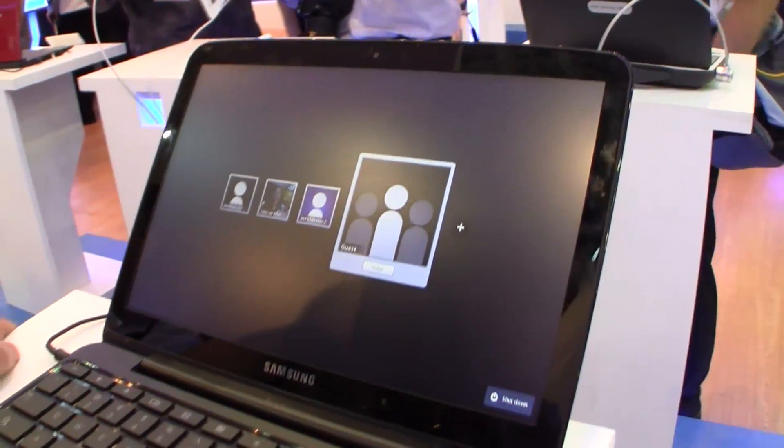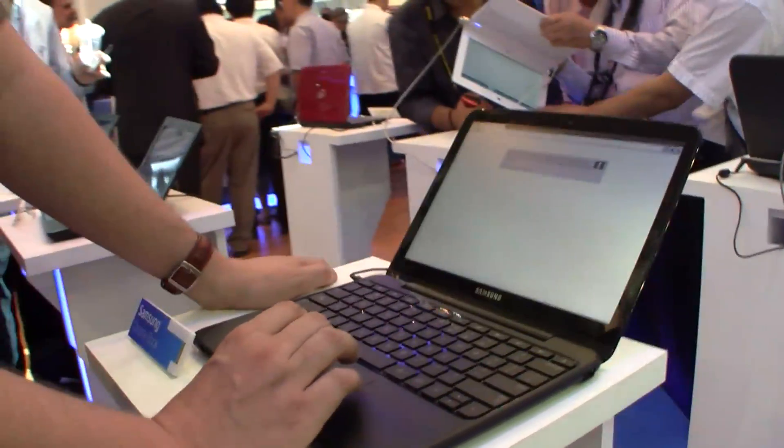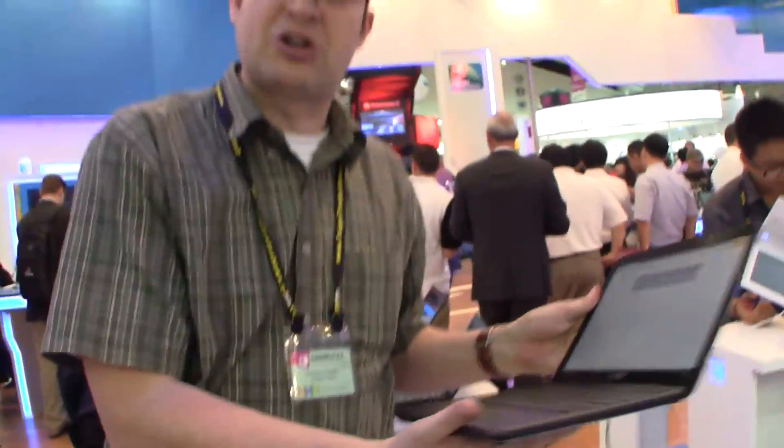Unfortunately I don't have a login, so we need to log in with the guest account. And there you are — you can go online. So that's the new Samsung Chromebook. I'm Sasha for NetworkNews.com. Thanks so much.